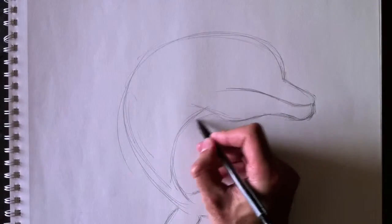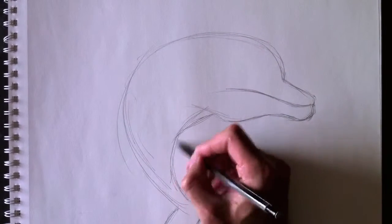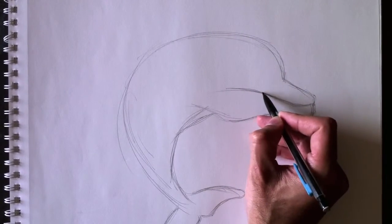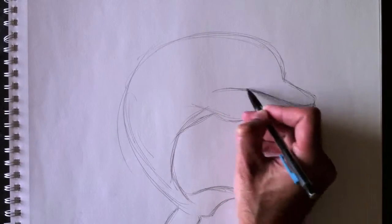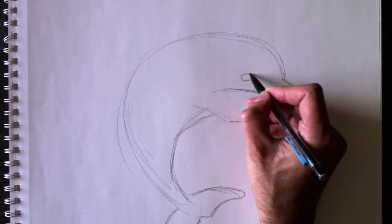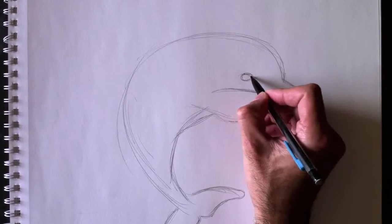Maintenant nous allons lui faire sa poitrine un petit peu mieux. Nous allons redéfinir les lignes. We're going to redefine certain lines. And that is a lip line here — on va ajouter une petite ligne de lèvres. Et ensuite, bien sûr, son oeil. Let's add his eye right here.